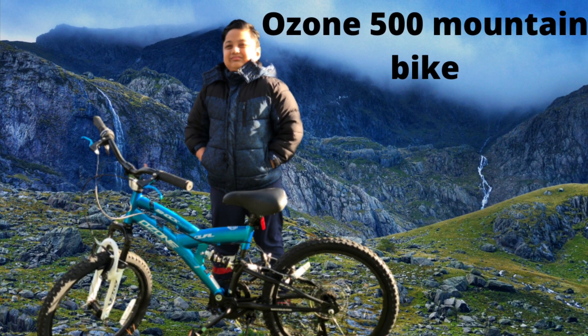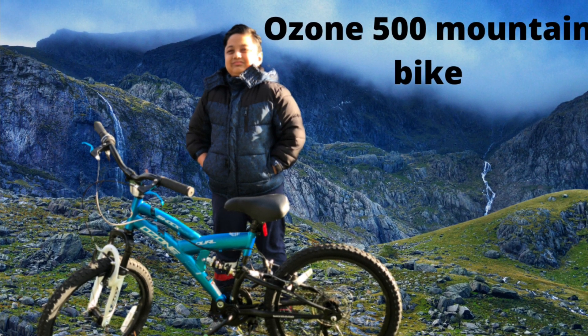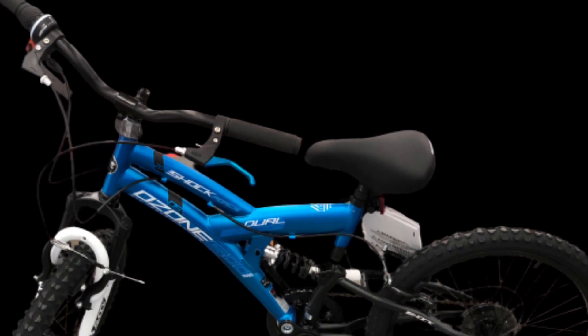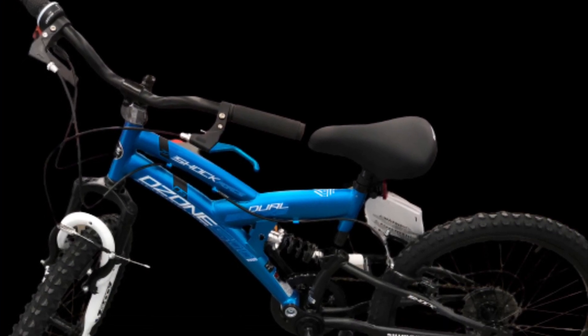Today in my video, I'm going to show you a review about the Ozen 500 mountain bike and all its special features.